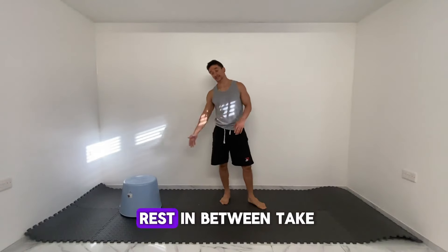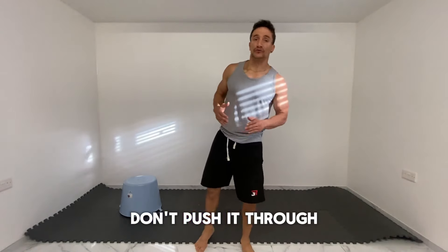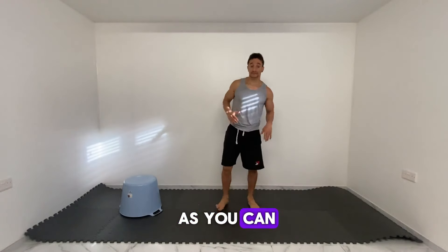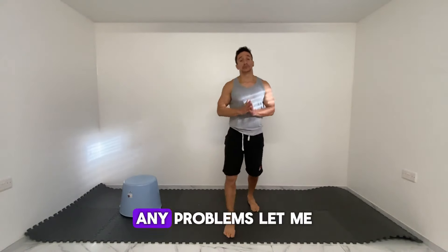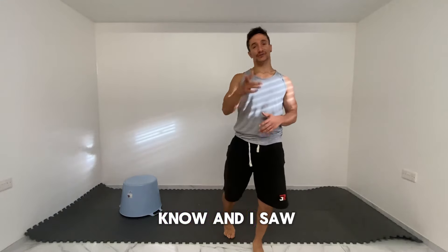Do your number, rest in between, take your time, don't push too far. The main thing is to do as much as you can without getting hurt. Any problems, let me know, and I'll see you in the next one.